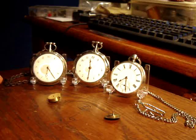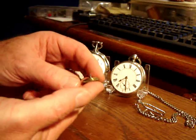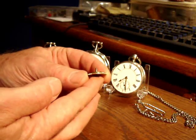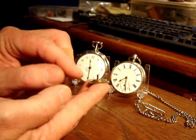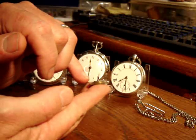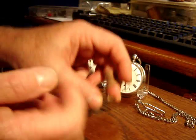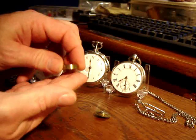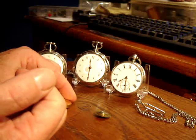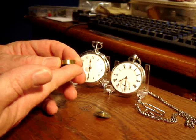Da Vinci developed the Fusee cone powertrain system, primarily for clocks. Here is an example of a Fusee cone that's inside the watch. It has a tapered channel for the chain to ride in. The chain is then connected to the spring barrel, which is what supplies the power.